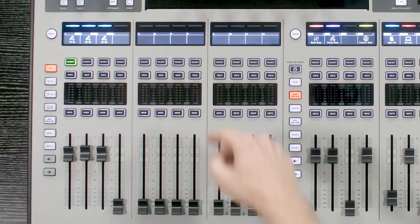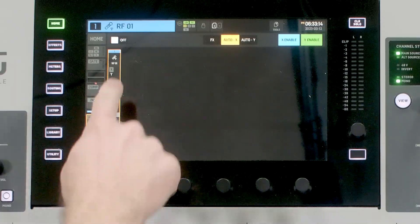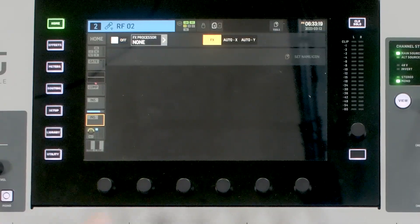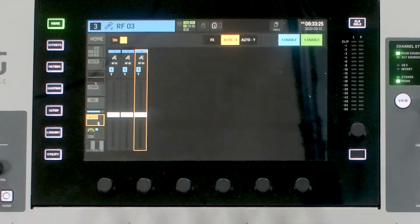So let's actually do this. I have selected RF1 here and I'm going to simply select Auto X, and we'll turn this on. We can then select our next microphone, go to Auto X and turn it on. And our third microphone — same thing — and turn it on.